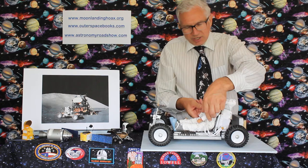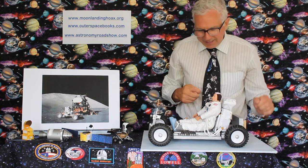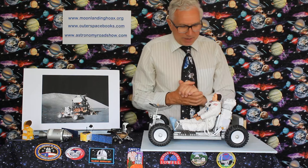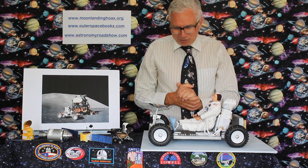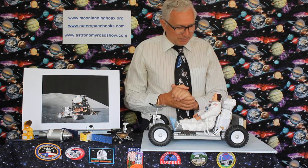Apollo 15. He actually opened up our observatory at Canterbury in Kent in 1991. Very nice chap — didn't even charge. So there you go, it's now got an electric car on the Moon, no problem. That's how it was transported there.